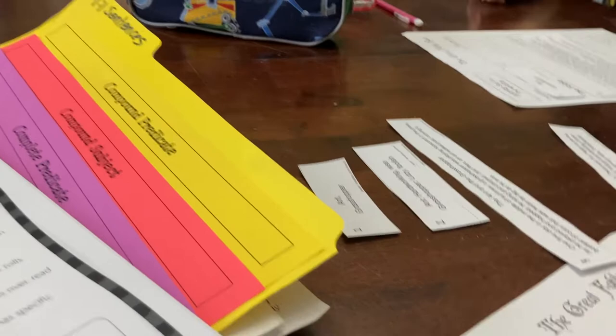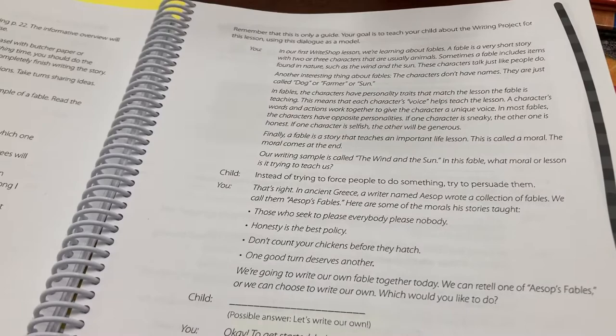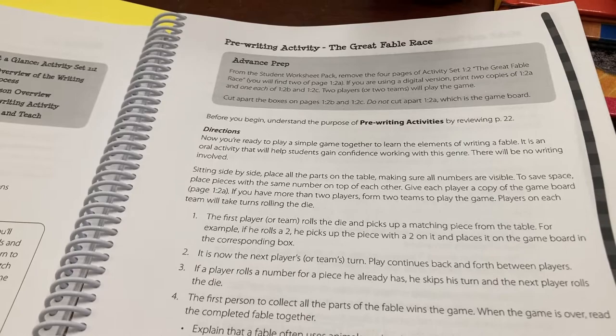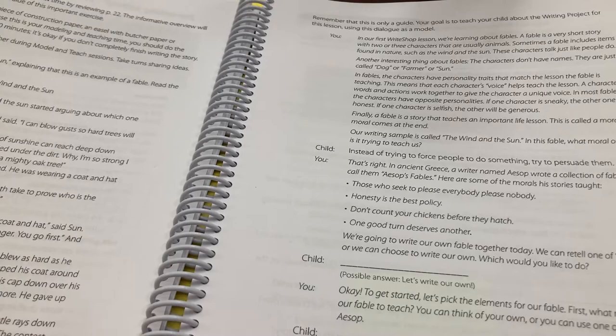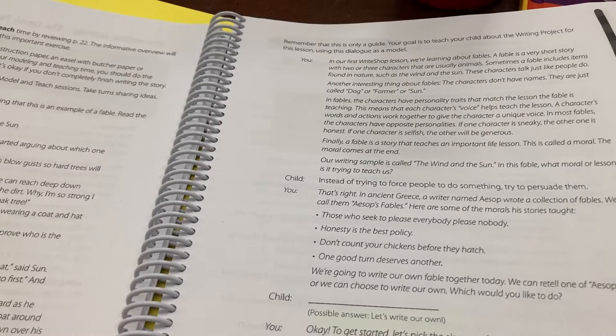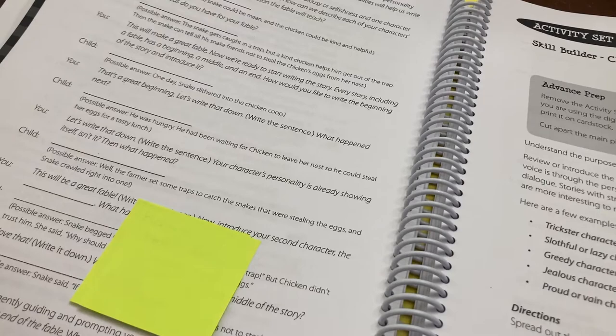I think I forgot to get a clip yesterday from activity set two where we did the pre-writing activity game. From there we moved on to model and teach, and we went through the suggested dialogue on a dry-erase board and kind of wrote our own little fable together — I wrote and she dictated what she wanted me to put down. But I forgot to get a clip of that before we erased it. We are now on day three.